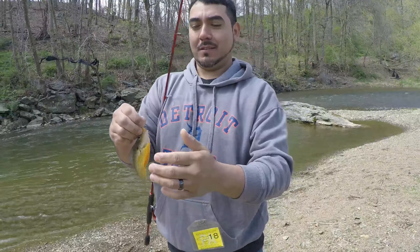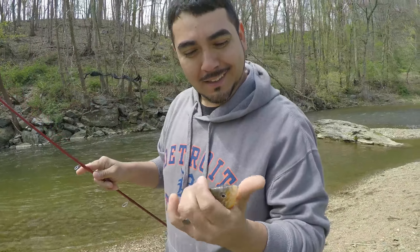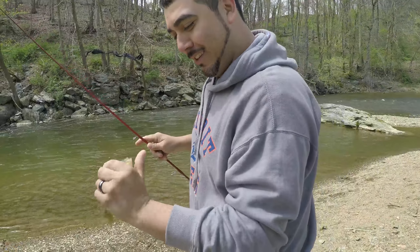Red breast sunfish — this guy's feisty. Number five within about 20 minutes, I'm slaying these things. But I'm actually trying to get a bigger size fish. Whatever, I'm catching fish — it's fun.